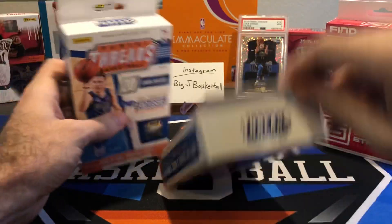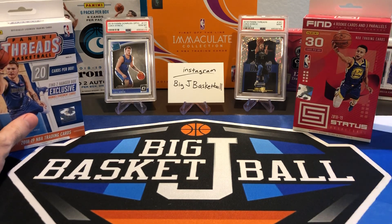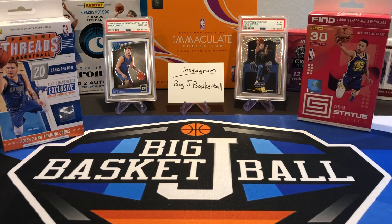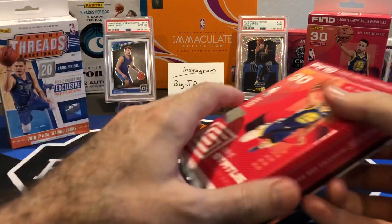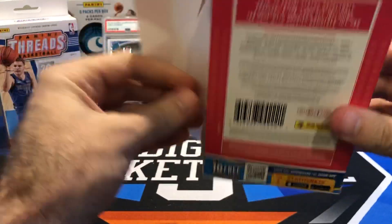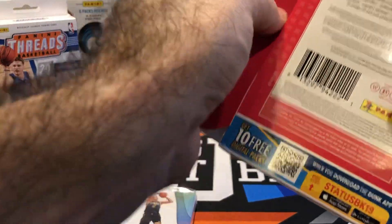My last video was another product battle as well. If you have not seen that one yet, I highly recommend checking it out. We did some more Mosaic for Mosaic Mondays — you're not going to want to miss what we pulled out of that Mosaic hanger box. Pretty awesome card, so definitely go back and check out the last video if you haven't seen it yet.